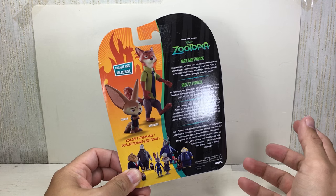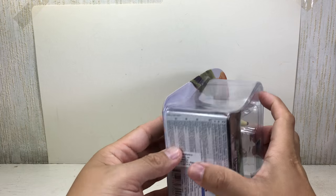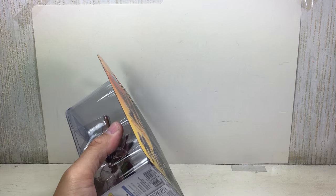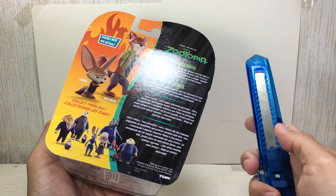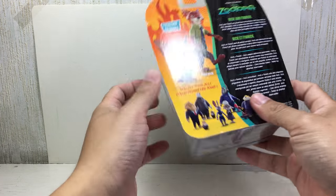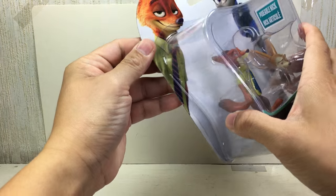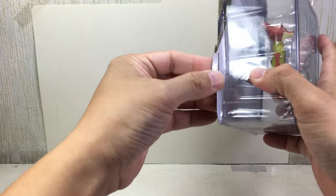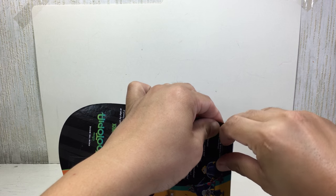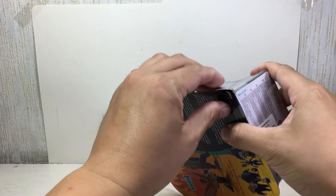I'm waiting for the chief - I hope they make one. Okay, so we're gonna open it together. If you're using a box cutter, be very careful. Maybe we don't need to use a box cutter. These figures - that thing is really glued on tight.